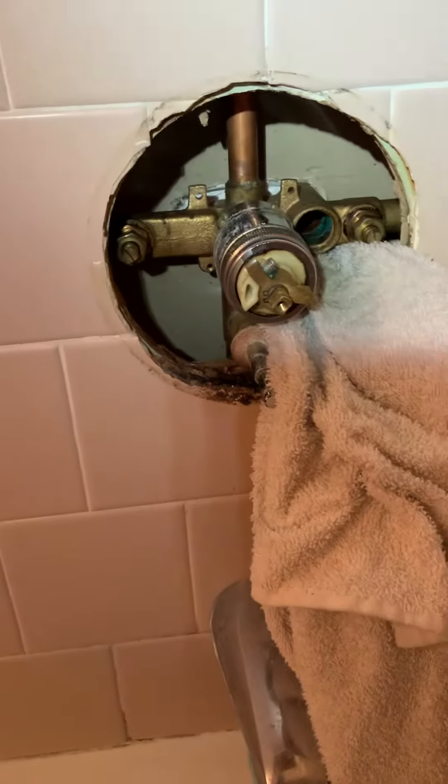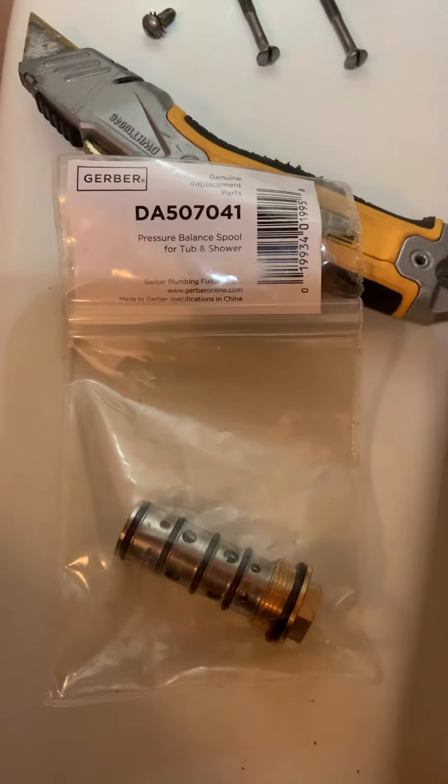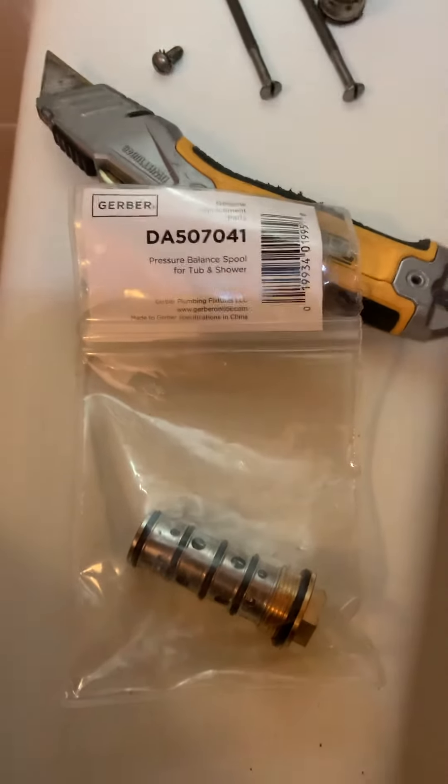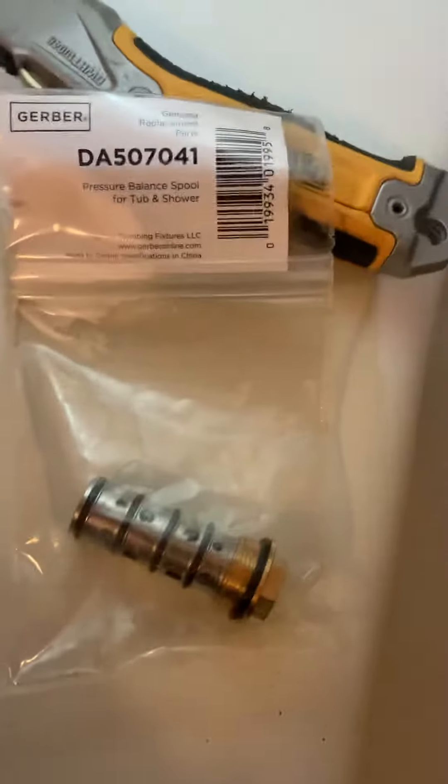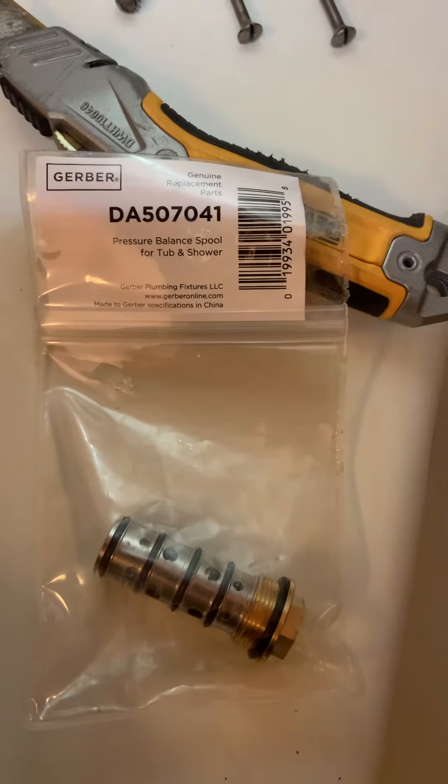This is the third one I've put in because if you let it sit for about six months, every time I do that it doesn't work anymore. You can probably get something better, but I just thought this video would help since I couldn't find one to help me fix it.